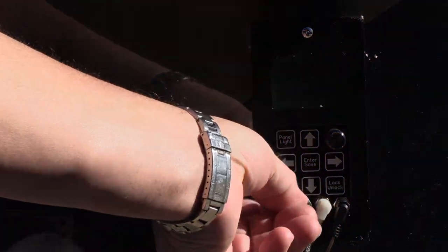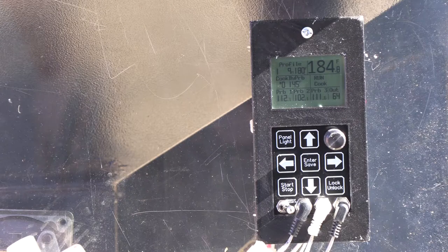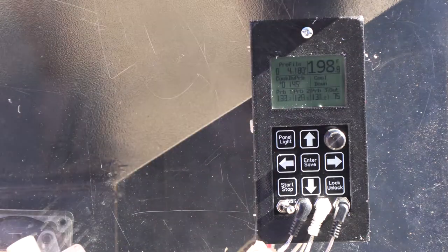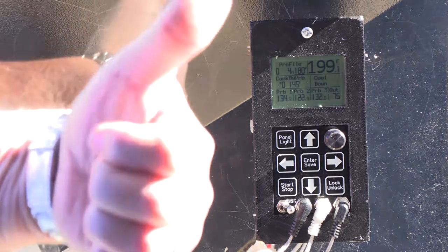Let's try the shutdown mode. Now it's going into cool-down. All three probes are reading okay. The chamber temperature probe's reading okay. I'm going to call beta unit number four a pass.